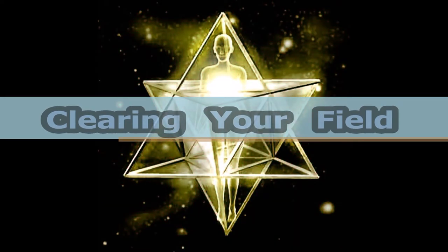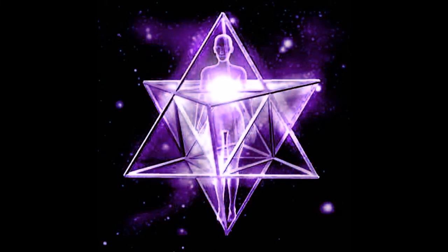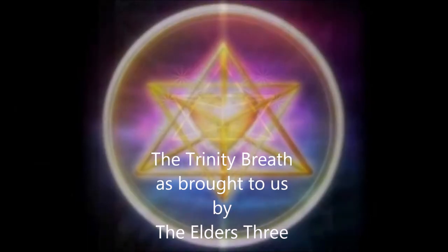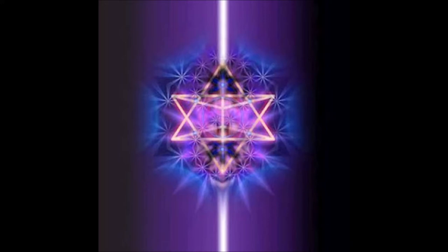You can use the Merkaba to clear your immediate field, right around your physical body, transmitting lower vibrational, sticky energies. As with all we do, begin from within the sacred space of the heart, drawing the trinity breath from earth and sky, while visualizing the geometries from within the heart space.